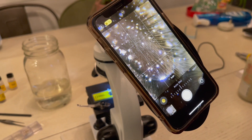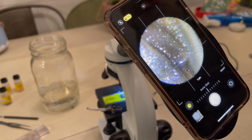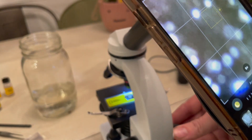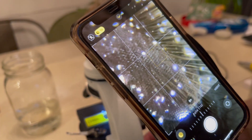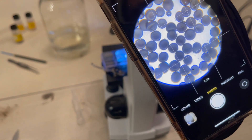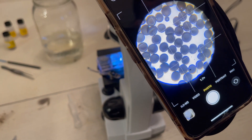We've looked at everything from feathers to dirt in the yard, pond water, brine shrimp eggs, and the honeybee — everything has been really interesting. When you're finished viewing samples you can pack everything back up in the included carrying case and take it with you wherever you go.